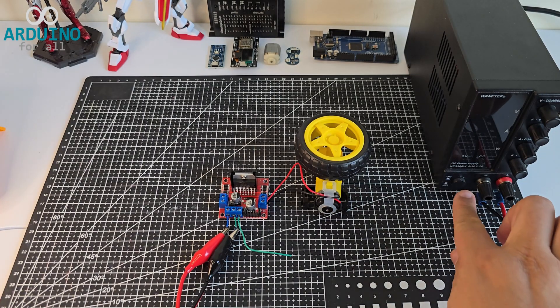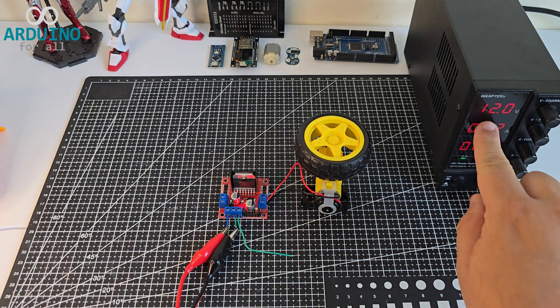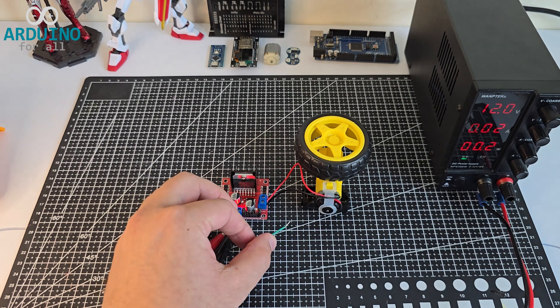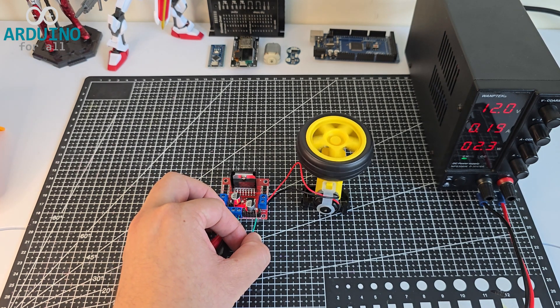Now I'm going to test the motor direction control using the input pins of the L298N driver. I'll also demonstrate how to disable the motor using the enable jumpers. To test the inputs, I'll jump the 5-volt signal included in the power terminal block to the direction pins, one at a time, to simulate the control logic manually.